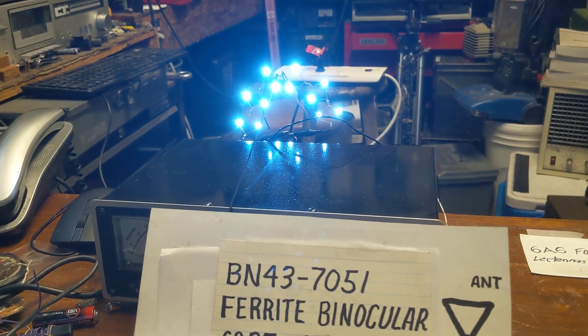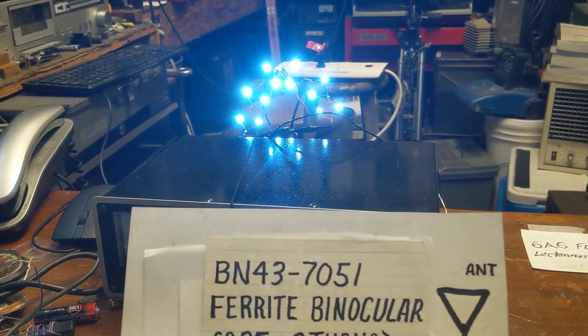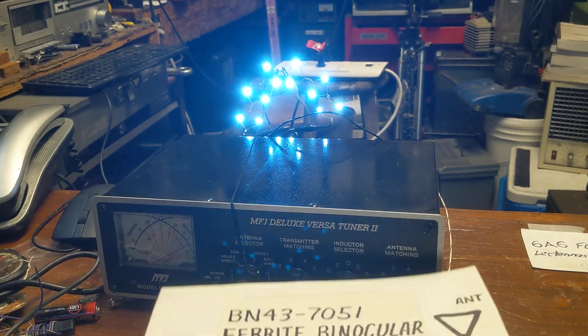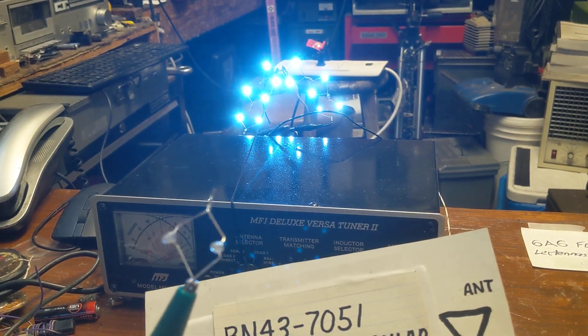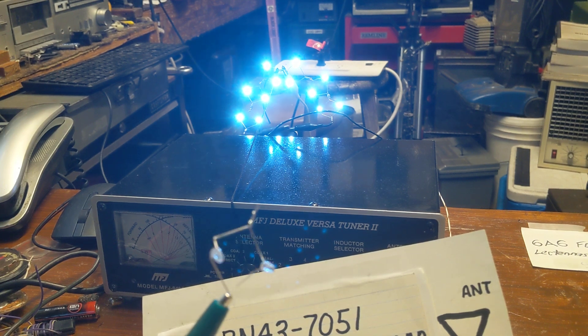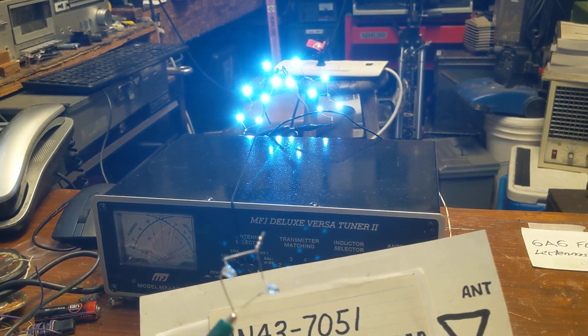I set up a fun little project here that some of my subscribers might appreciate. The other night I was in my shop playing around with one of these lectannas. For those that don't know, these are just LEDs that light up because of the radio stations in the neighborhood.